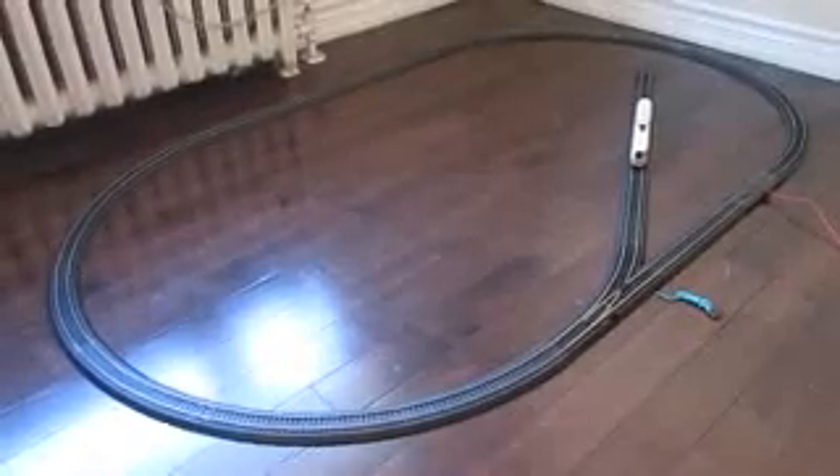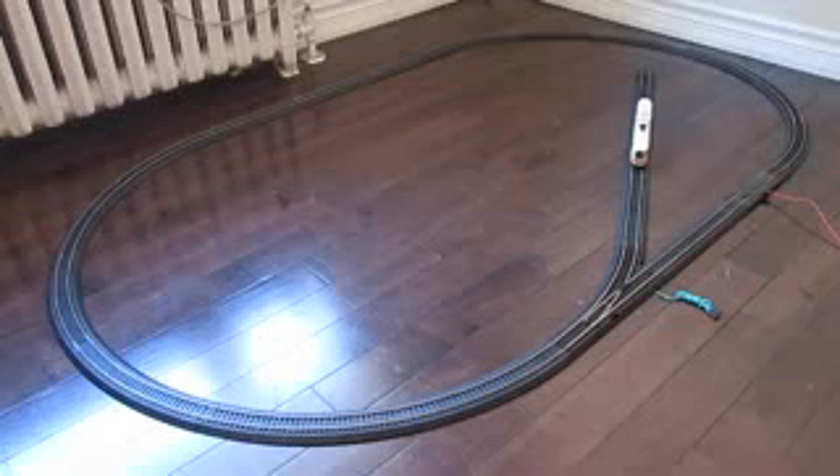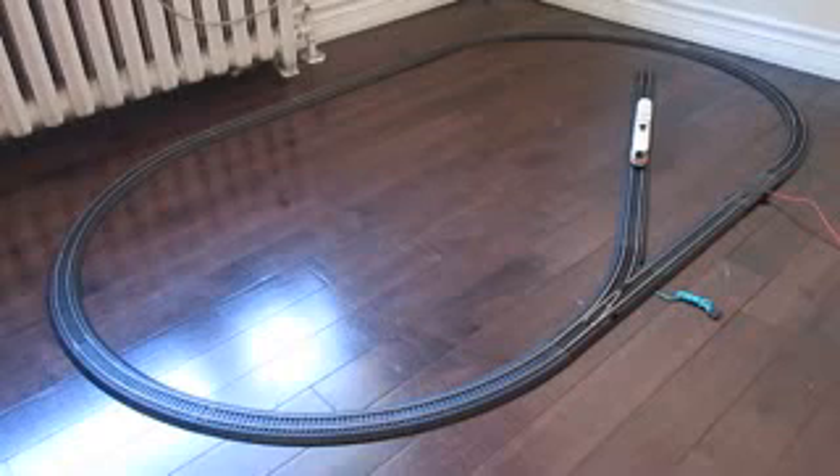Hey guys, this is JBlu coming to another video. Today I wanted to show you guys my AHM Boeing LRB light rail vehicle. Now this is quite exquisite — it's a little antique also. You'll never really find these except for a hefty price.